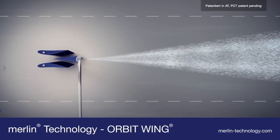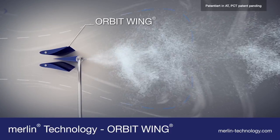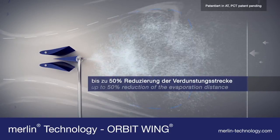The wings integrated into the Orbit Wing system are modeled on the wing of an aeroplane and provide defined swirling at the trailing edge. The aerosols fly in a circle and the evaporation distance is shortened by 50%.